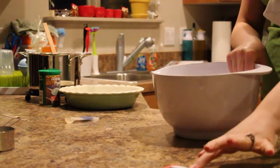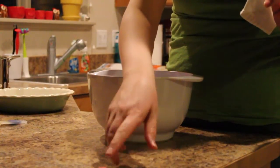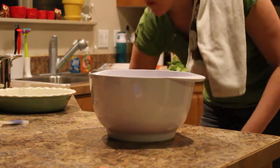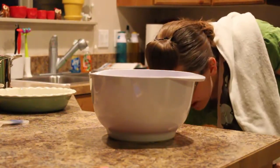In the meantime, I'm going to put all my dry ingredients into a large bowl. I'm going to get my recipe out here. I'm going to start with my flour — there's two and a half cups of flour.